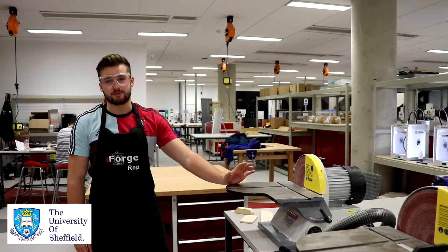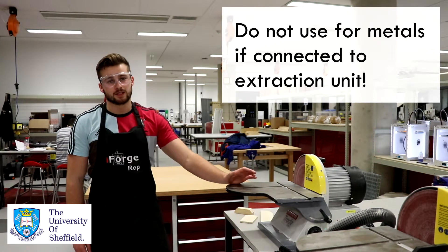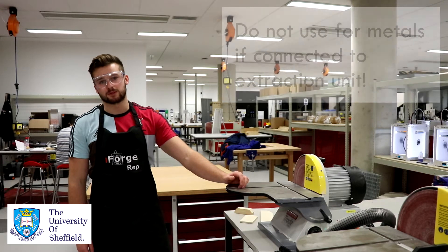As a final note, if you're going to be using the disc sander, you want to make sure you're not sanding down any metals. This is a fire hazard, given our extraction units are mainly set up for sanding down wood.